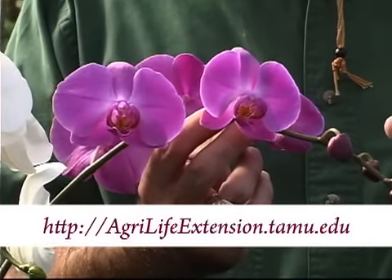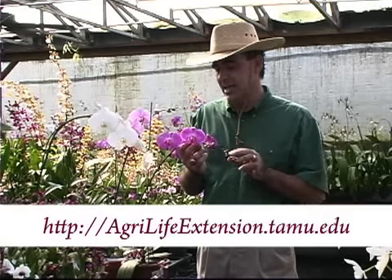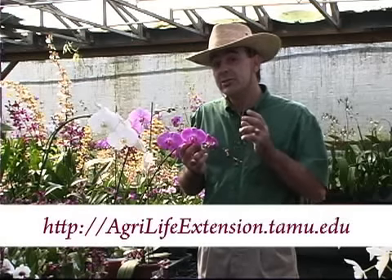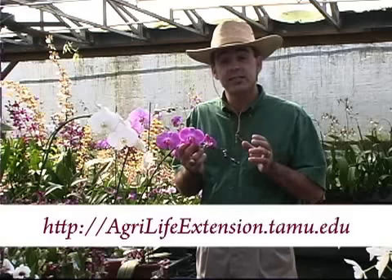They can take the lower light levels that we have in our homes, as well as our normal temperatures inside the house, and do quite well. The secret to success with moth orchids is in the fall when it's about 55 or 60 degrees. Take them outside for a couple of weeks.